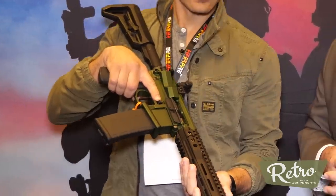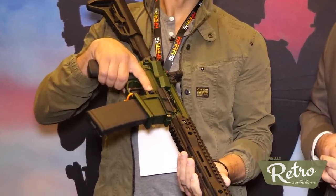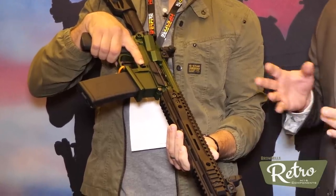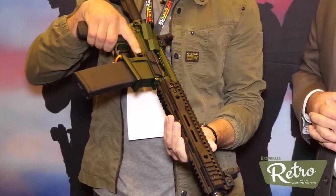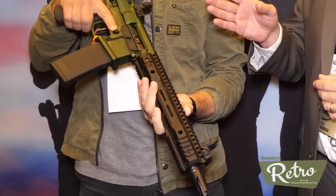I posed that question to the chief of the firearms technology branch, and he concluded that this is not a shotgun, it's not a rifle, but rather it's a firearm. And of course, if it's not a shotgun or a rifle, it can't be a short-barrel shotgun or a short-barrel rifle. So we've been able to create something that is unique. It's all patent pending, by the way, because this is the first use of straight-cut lands and grooves with a metallic case. Previously there might have been straight land and groove muzzle devices, but this is the first time used in this application.